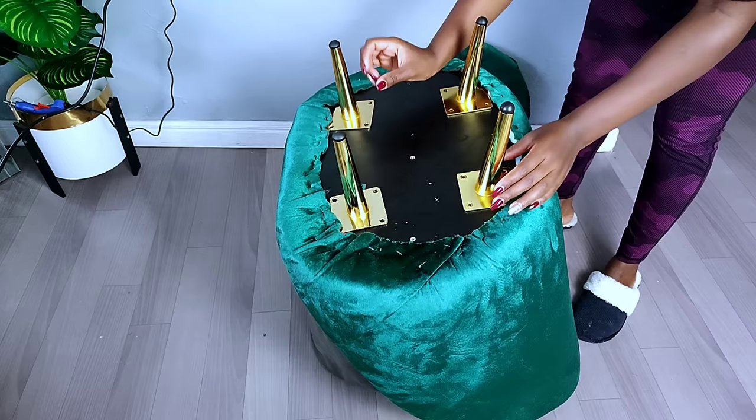I used a spirit level to guide me on where to place the legs onto the lower part of the chair — it really helps to get the right position. For this project I used two different shapes of furniture legs: the front legs are at a 90-degree angle while the back legs are slanting at 60 degrees, just to fit the design of this accent chair.